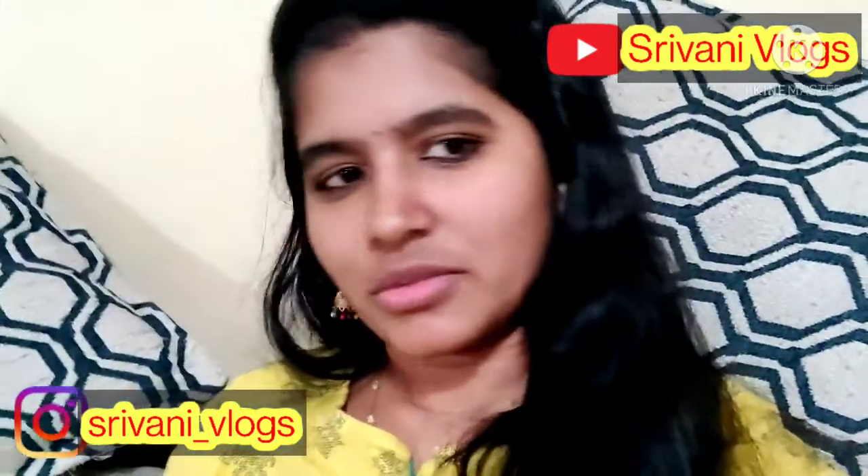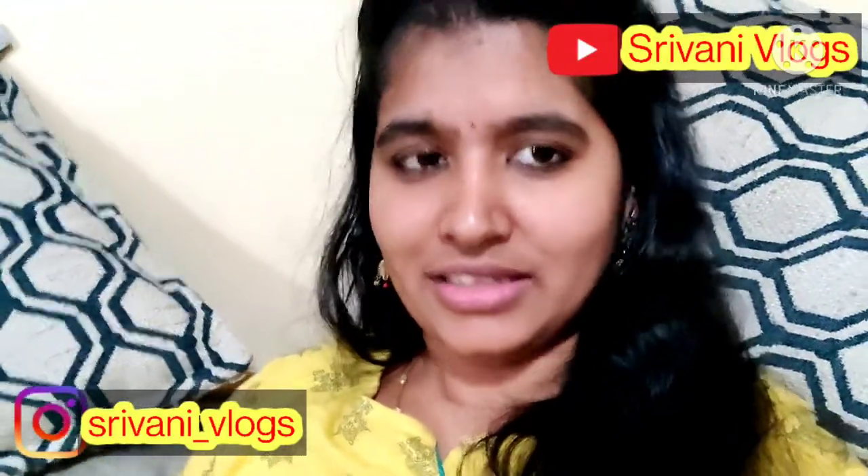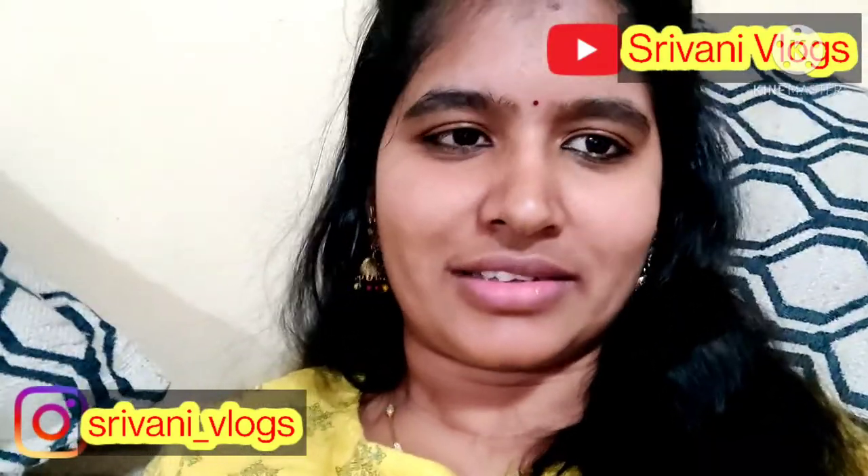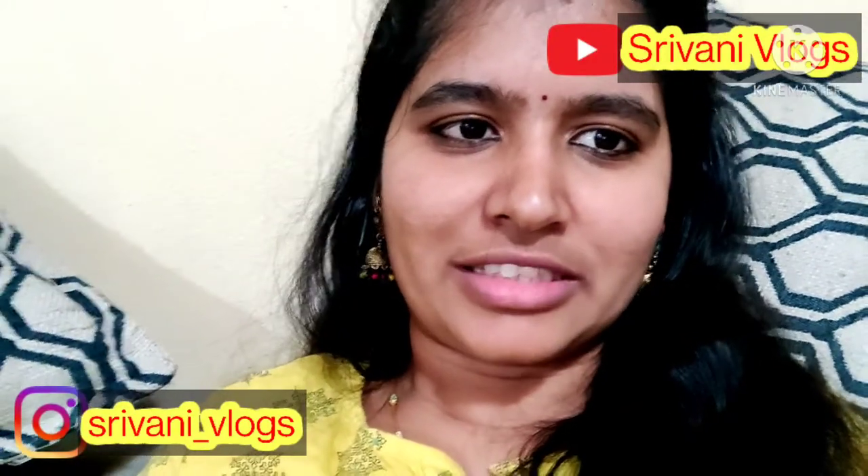If you have any questions, please leave a comment. If you have any links, please check it out. If you have any questions, please check it out. If you like this video, please like, share, and subscribe to my channel.